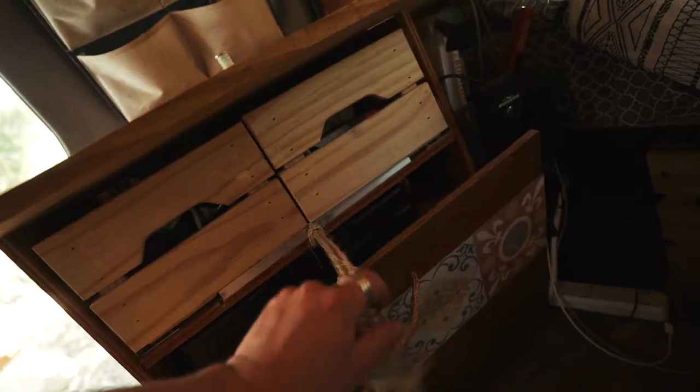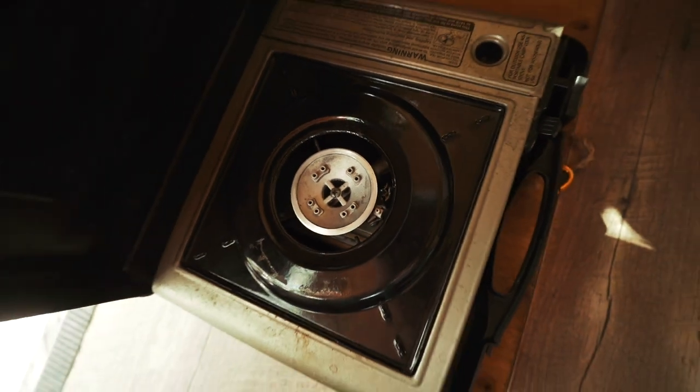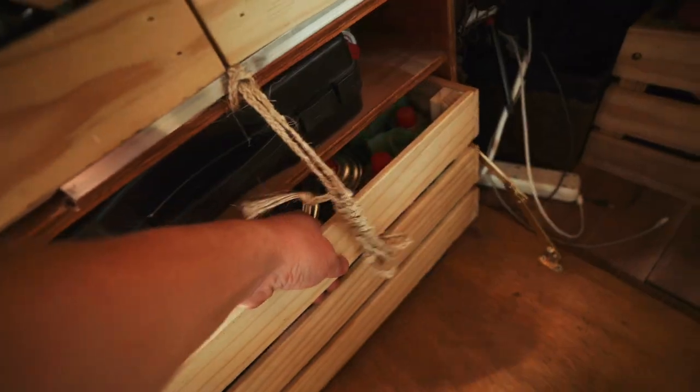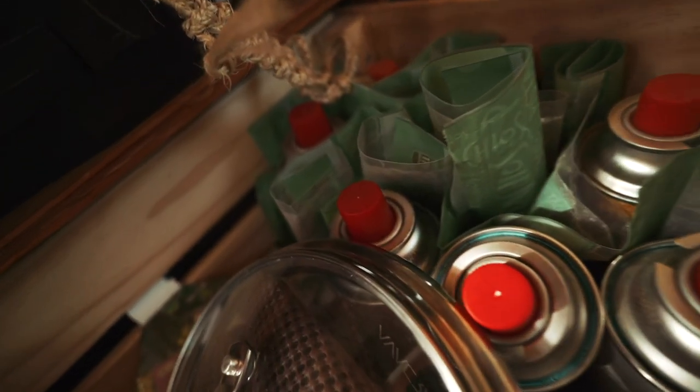When I open this door, the first thing you'll see is my butane-propane stove that I use in the van. It's worked great — very small and compact, great on the fly. Underneath that I have another crate with cleaning supplies, garbage bags, butane for the stove, and lids for the pots and pans.